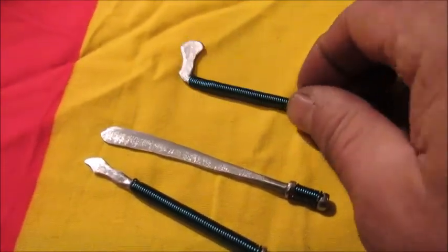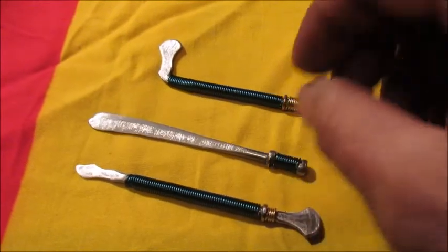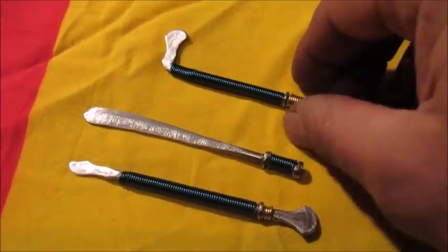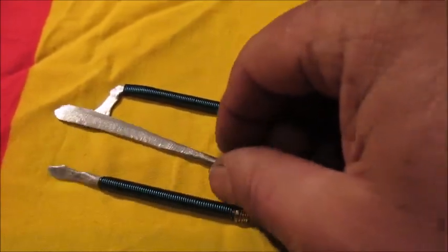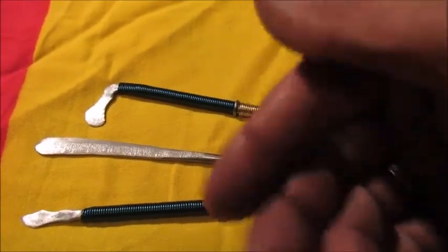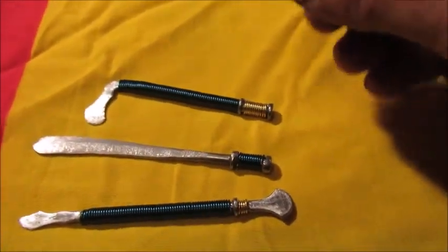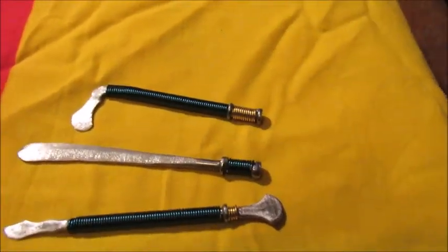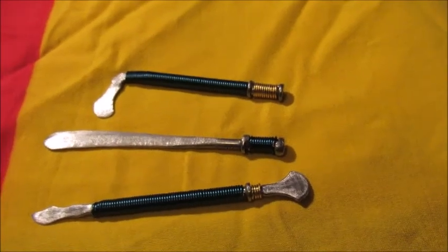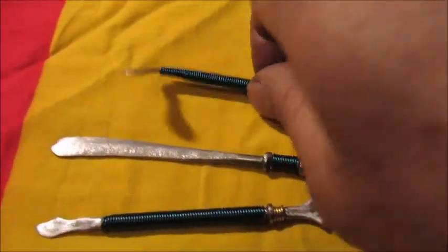Here's the mini axe, the mini sword, and the mini spear. You can use these for cleaning your nails, picking the nuts out of walnuts, opening envelopes — whatever you want to do. Or you can just collect them or build them for collection. I keep trying to invent new mini weapon ideas, so next I'm going to make a mini mace with a ball. I was even thinking mini nunchucks would be cool.